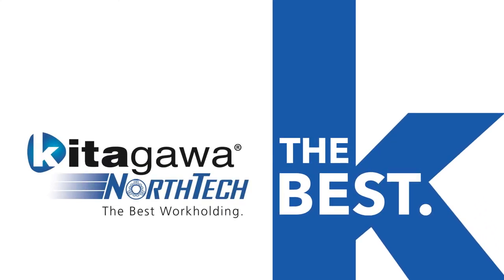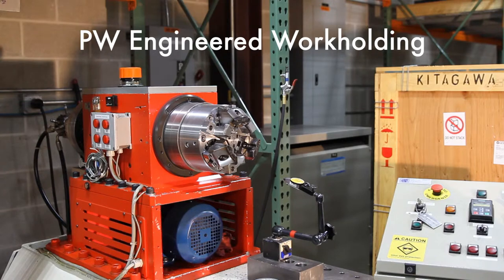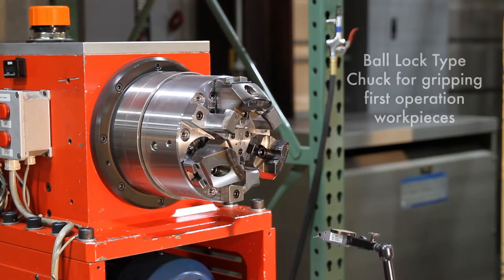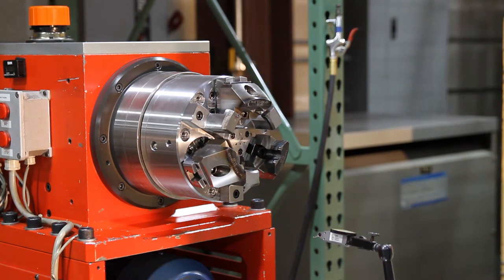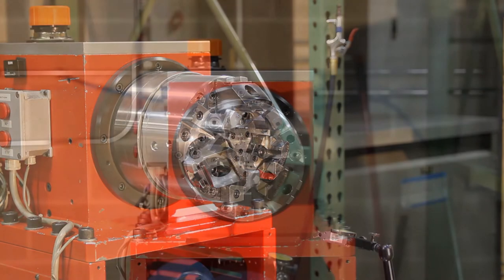Hi, I'm Dan from Kitagawa North Tech. I'm an applications engineer on our productivity team. This solution is our standard PW series chuck, but with custom top tooling. The PW chuck is our ball lock type chuck. It's commonly used to grip on raw castings, forgings, and other first operation work pieces.